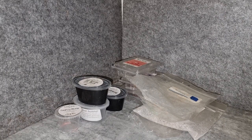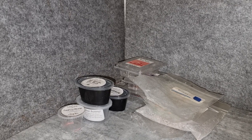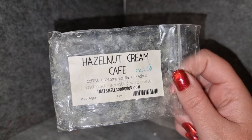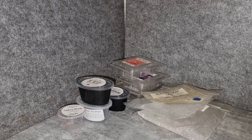That's My Good Shop Hazelnut Cream Cafe — coffee, creamy vanilla, and hazelnut. It was not bad. On cold the coffee has a weird bitter burnt smell, but warmed up it was just a creamy coffee with hazelnut syrup, which was nice. It threw well, but I don't need to get this one again. I'm a little bit picky with coffee scents and it just didn't grab me.